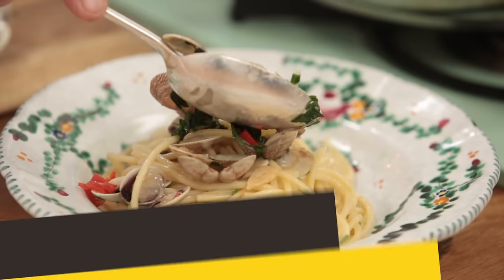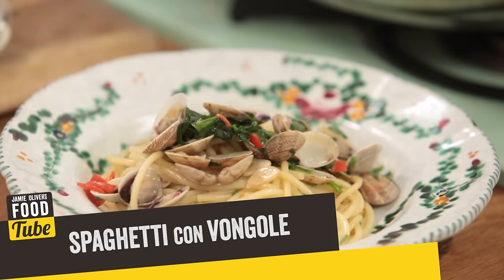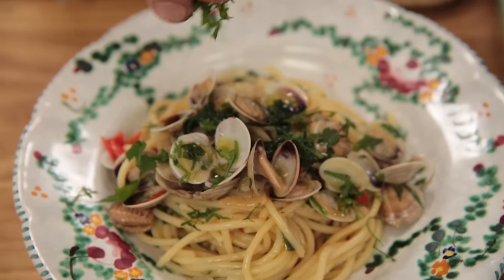Hi lovely people on the Food Tube! Let me show you how to make the perfect, original spaghetti with vongole. Oh my god, it's going to taste so good.